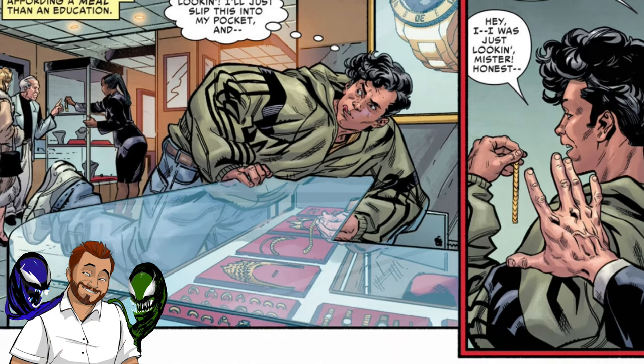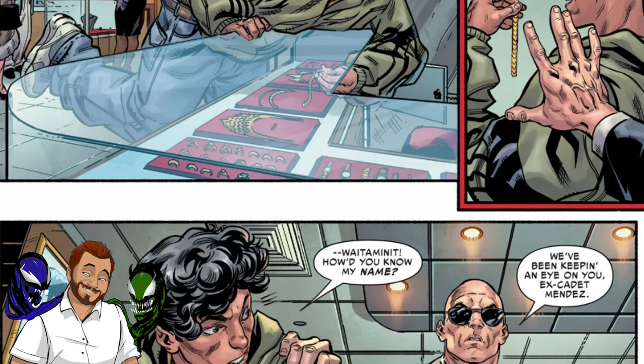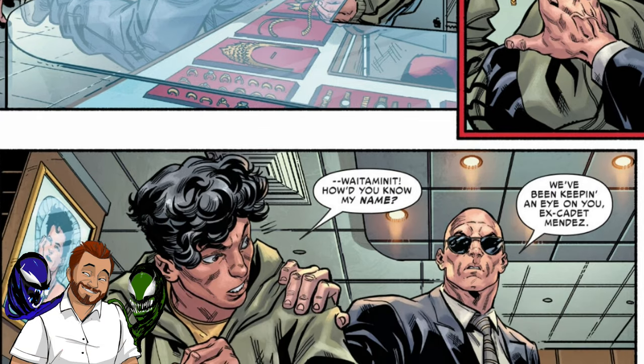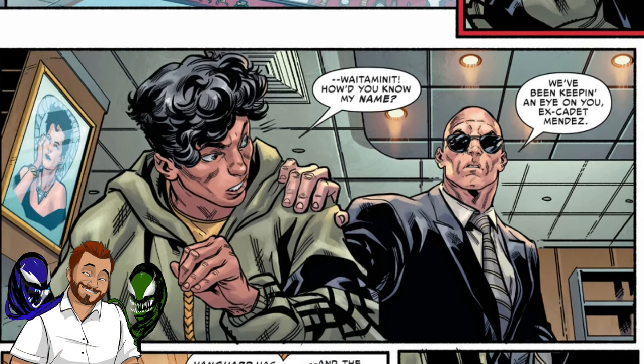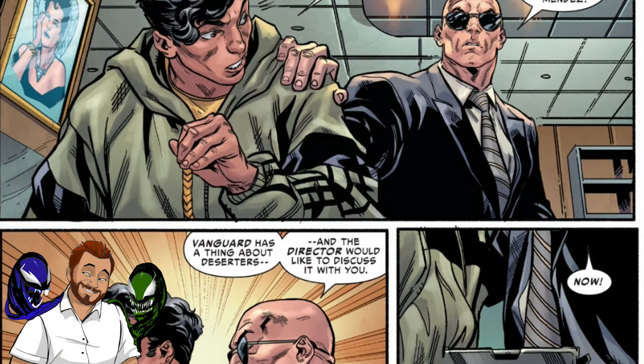Still a really good dude in Eddie. Michelini is trying to write him to be more heroic and antihero than just villainy, because in the last one he was kind of back and forth with it. And I guess that makes sense for the timeline because this takes place before Lethal Protector the first one. I don't know why they called these Lethal Protectors, and I don't know why they called the last one Lethal Protector 1 and this one Lethal Protector 2, because this is the fourth series called Lethal Protector.